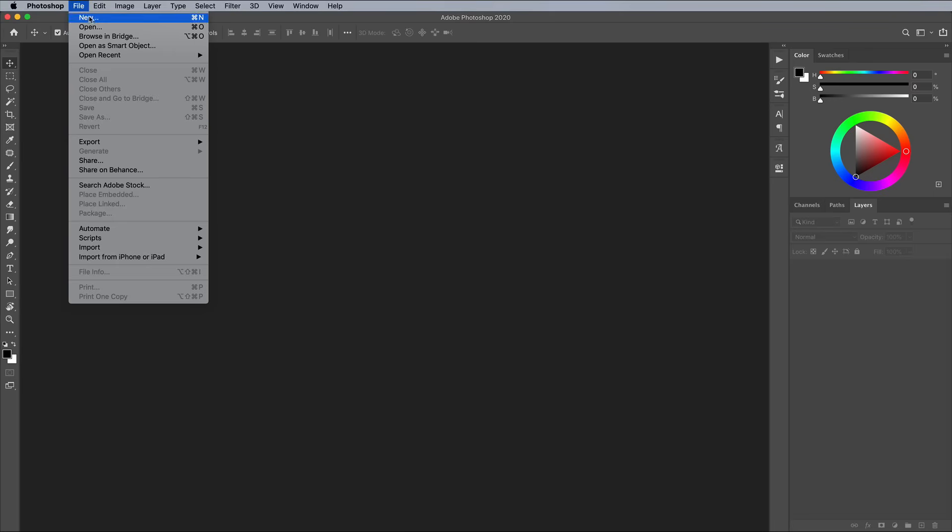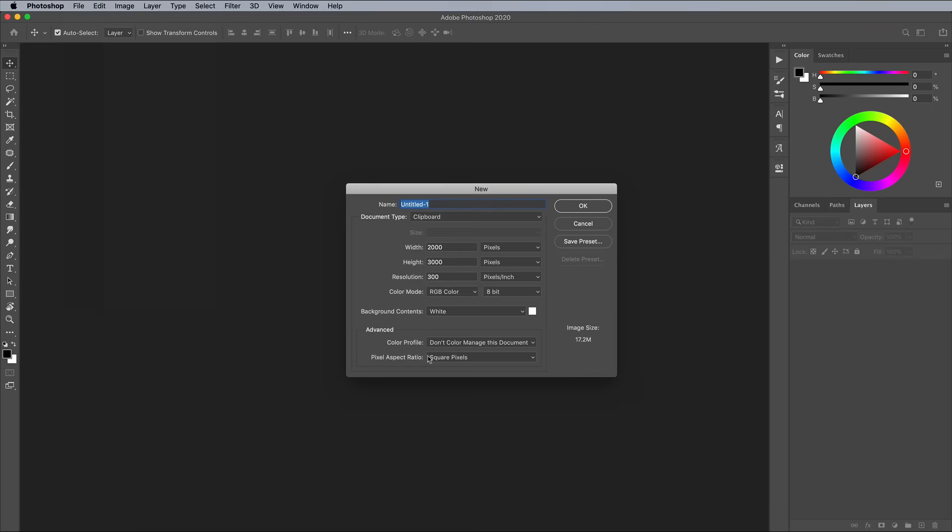Begin by creating a new document in Adobe Photoshop. I'm not creating my artwork for any particular purpose, so I went with a 3000x2000 pixel document. But here's where you can specify an exact poster size in inches or millimetres if necessary.